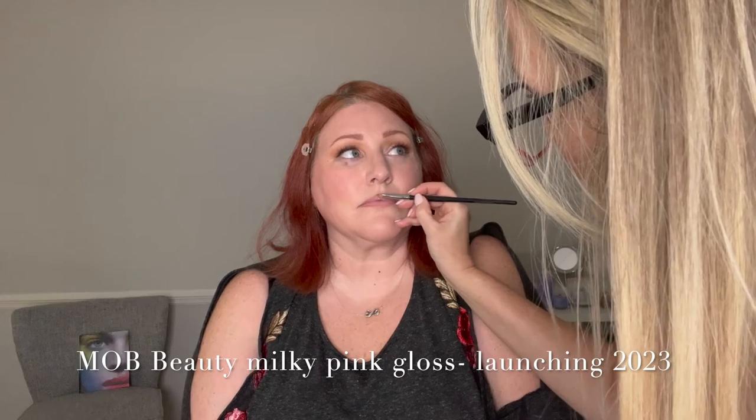To top it all off, we're going to do the new lip gloss I just made with Mob Beauty — it doesn't come out until 2023. It looks deeper in the tube, but it's a light milky pink. Oh, so pretty. It's real creamy — it's not sheer. It's like a creamy gloss. It's not glossy glossy. Isn't that pretty? I love it.